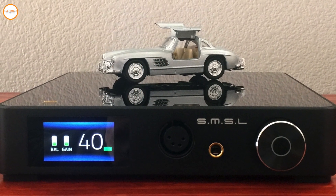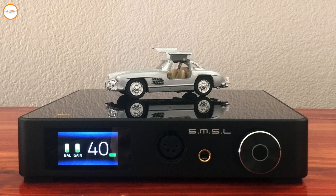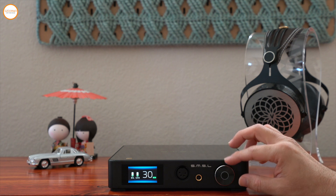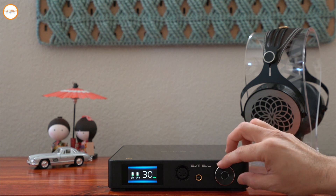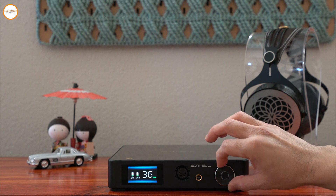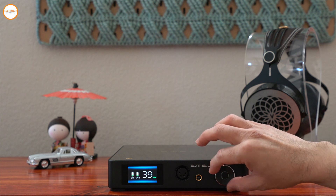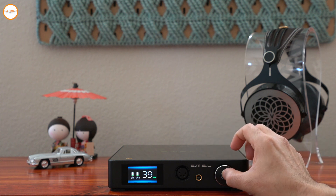If you want to see the noise performance, you can see it. If you want to see the volume control, you can see the volume control. In the menu settings and layout settings, you can access the volume control.